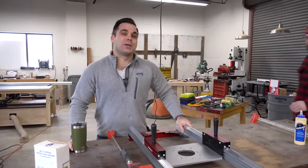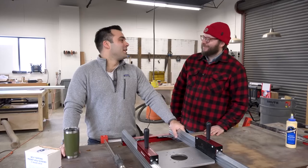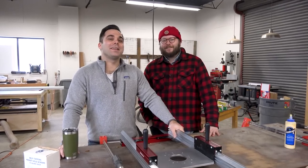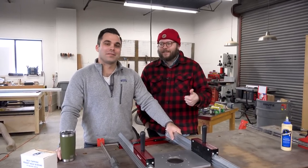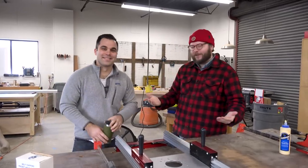We have a special guest today — a celebrity of sorts. The man, the myth, the red-hatted woodworker. Hey guys, I'm Andrew, I'm the editor-in-chief of Popular Woodworking. Happy to be here as always.